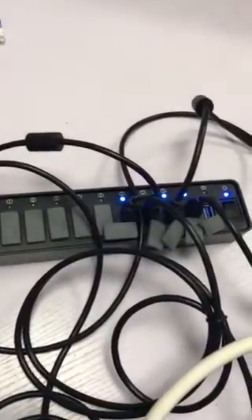We're also using a new USB hub, which has proven itself to be very, very stable.